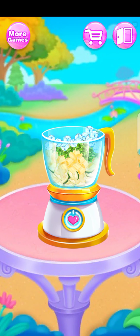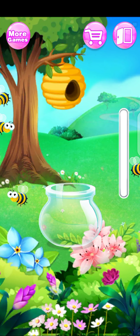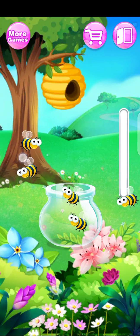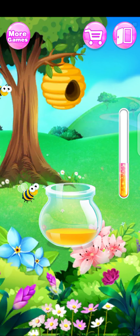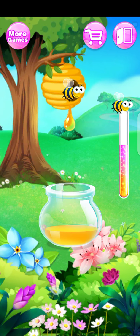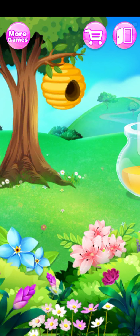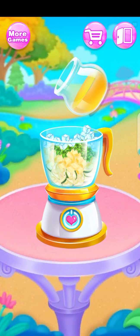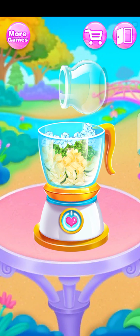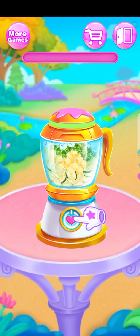Awesome! Drag the bee to collect the sweet honey. Great. Well done. Yeah, it's both. Awesome. Hold it to mix them well.